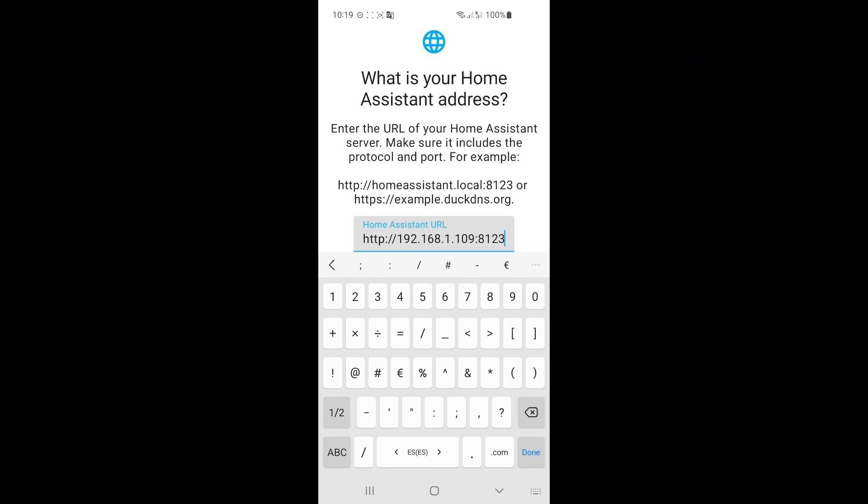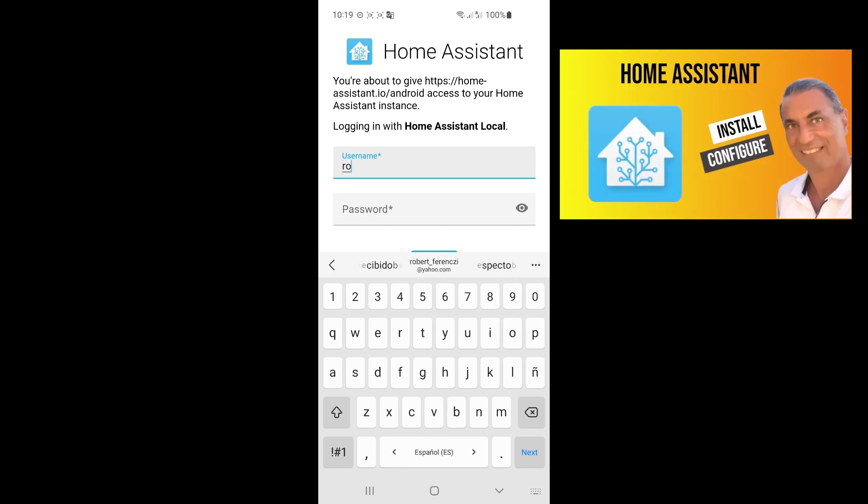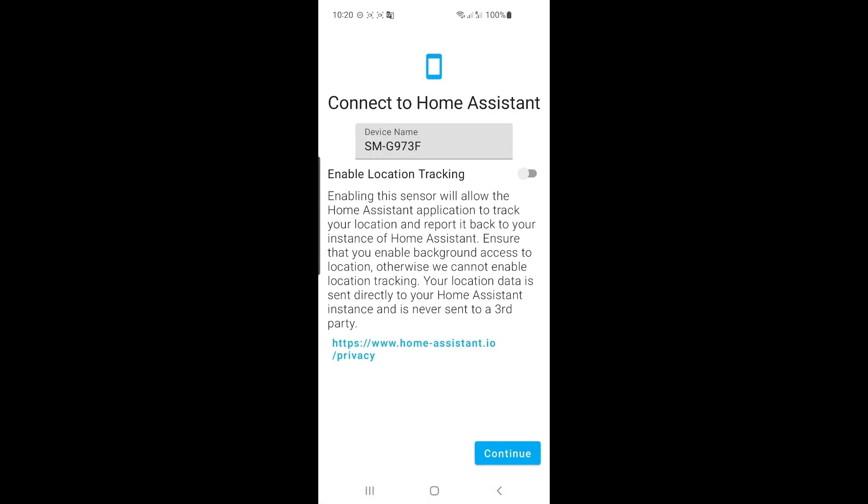Now we only have to do this once. After this, the app will save this address. Then it comes in with a login screen — we log in with the credentials that we set up in the last video. Now it's just asking if we want to do location tracking. Let's just leave it off. It's actually quite clever — it can track if your mobile phone is close to your boat or if you're away. But for the time being, let's have it disabled.